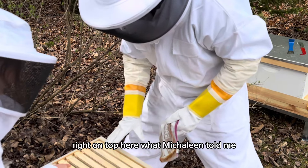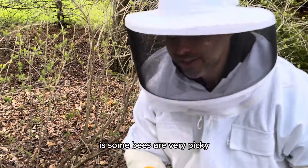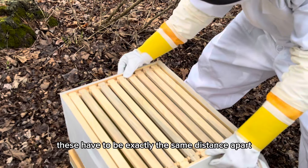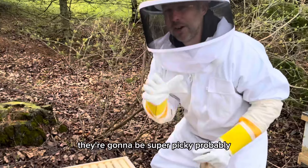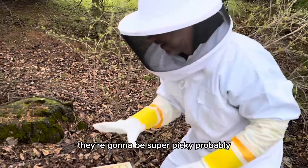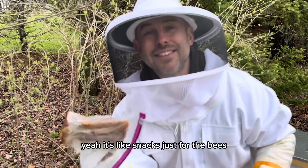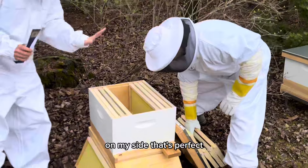What Michelin told me when we were going through this before is that some bees are very picky — the frames have to be exactly the same distance apart, otherwise they won't go down one. Since they're my bees, they're going to be super picky probably. These are like bee snacks — just snacks for the bees. Okay, on your side, on my side, that's perfect.